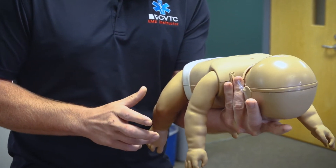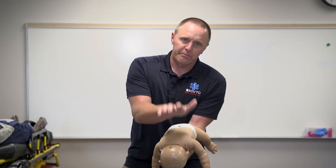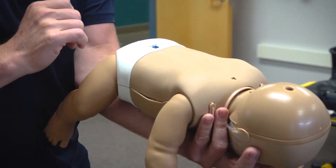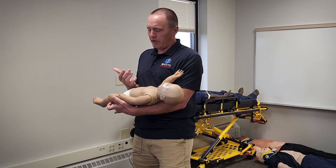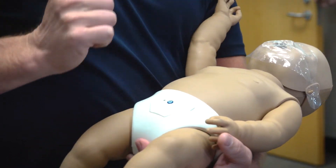I'm going to place the infant in this position, angling them downward. I'll provide five back blows right between their two shoulder blades to try to dislodge the obstruction. If that does not work, I flip them over and do five chest compressions, using two fingers and pushing in the middle of their chest, essentially like CPR.